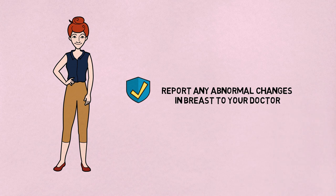Moreover, they can report any abnormal changes in the breast or loss of symmetry between the two breasts.